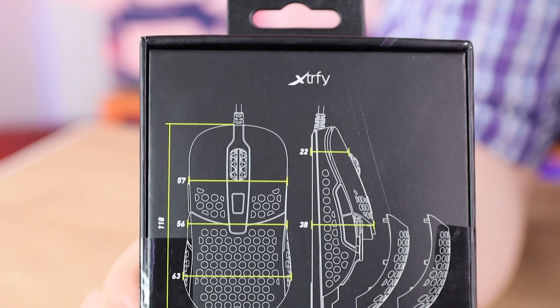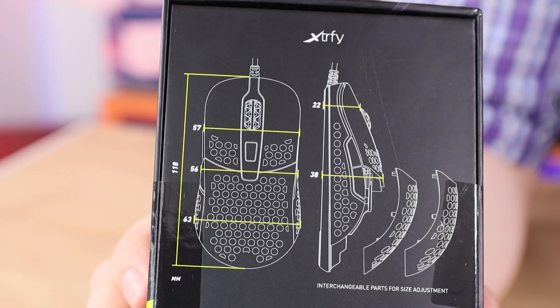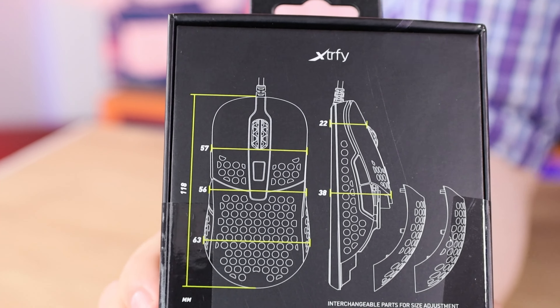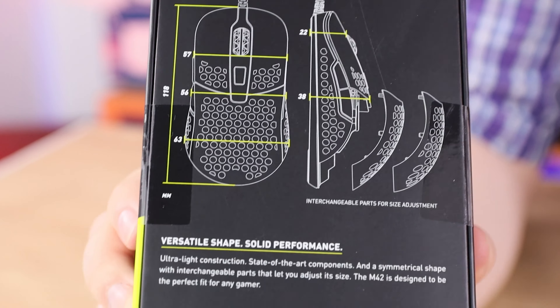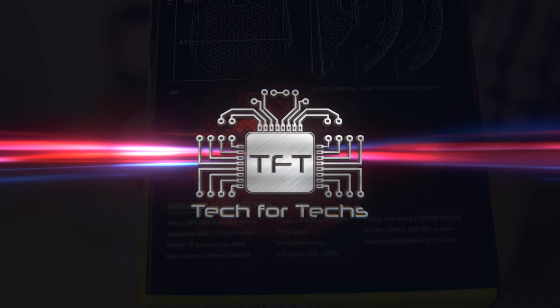On the back of the box it shows you all the dimensions of the mouse, which is pretty good — you don't usually see this on most mice. You can see how tall it is and how wide it is at certain points, which is a lot better than most mice. Then there's some additional product information basically selling the product to you.